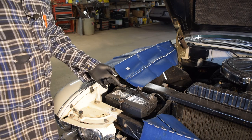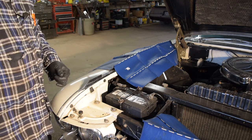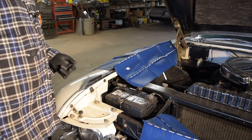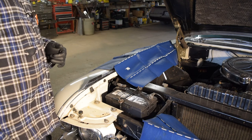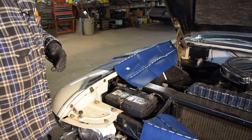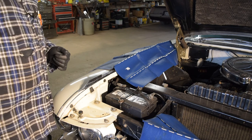First things first, we're going to start up here with the battery, knock that out real quick, check the oil, pull the air cleaner, take a look at everything up there. We'll run around, throw some fuel in it, and I guess we'll try to start it at that point.